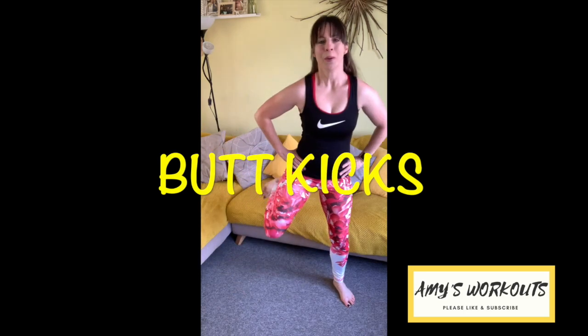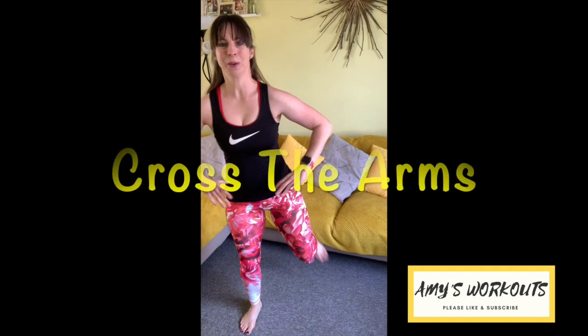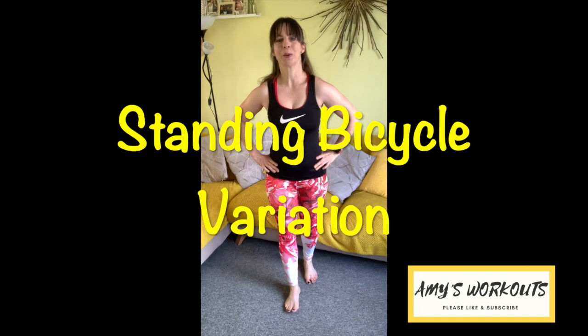Take a breather, give those legs a rest. So we're going to take a little break — have a sip of water. Coming back to our workout, we're going straight into butt kicks. Heels nice and high, and add the arms — cross it over, pull it back. Just getting warm again after our little break. So we're going to keep working through the obliques, moving into a standing bicycle variation.